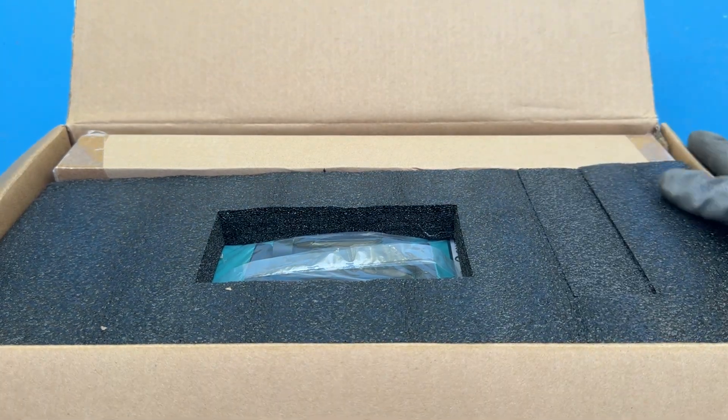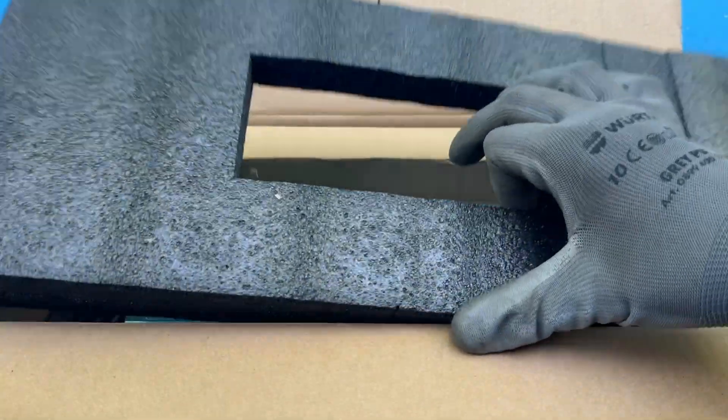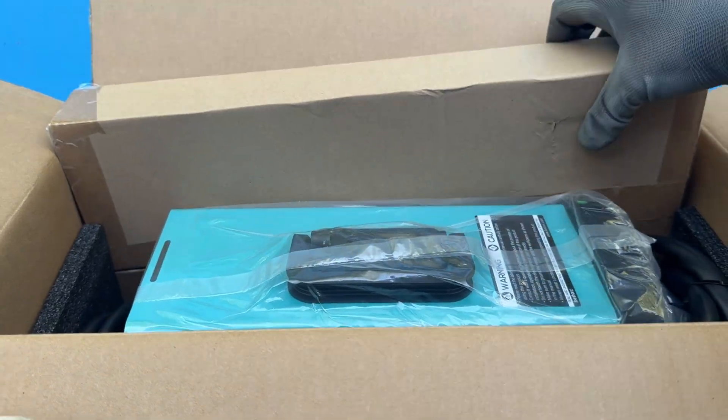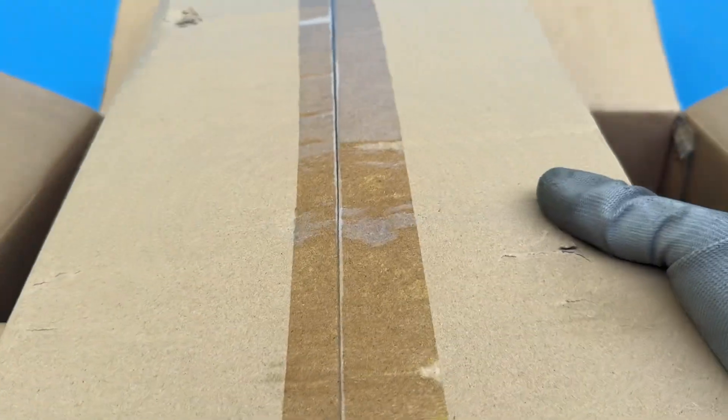Another quick disclaimer: I'm not a welding expert. I've got maybe 5 hours of total welding experience, so what you'll hear today is really the perspective of an absolute beginner.